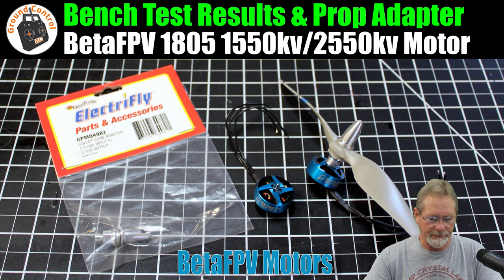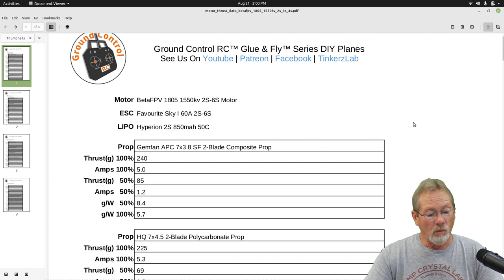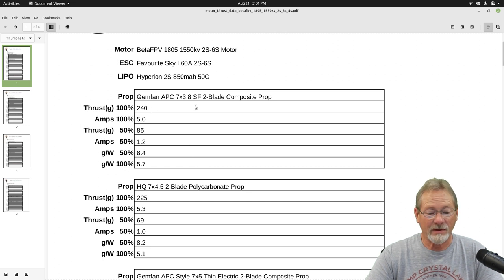Let me bring up my thrust data — there will be a link to this PDF in the show notes. One application I want to use this motor on is my Pioneer bush plane. The largest, heaviest battery I use in that plane is a 2S LiPo at about 24–25 grams, so the all-up weight is only about 120 grams. With a 7x3.8 slow fly two-blade composite prop on 2S, the motor was producing 240 grams of thrust — that's a 2:1 thrust-to-weight ratio on that little Pioneer.